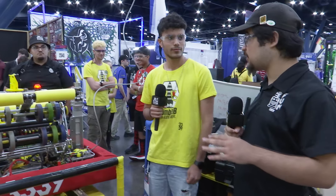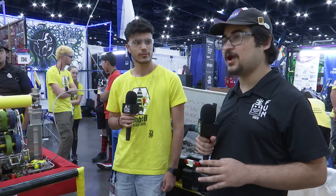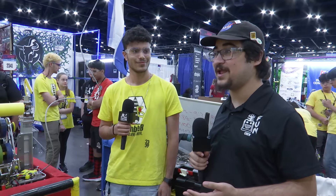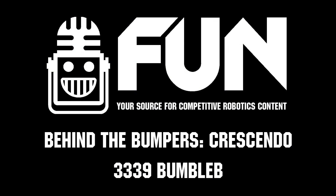Closing out the interview, the host thanks 3339 Bumblebee and team members Eden and Emmett for demonstrating the robot. With three blue banners already won, the host wishes the team good luck at the Newton Division at Worlds.